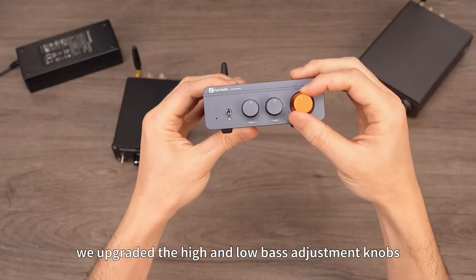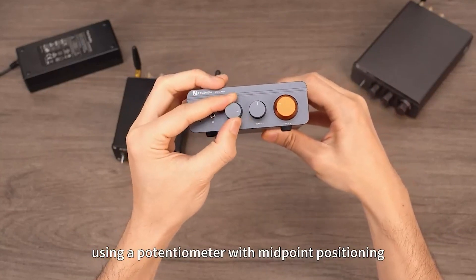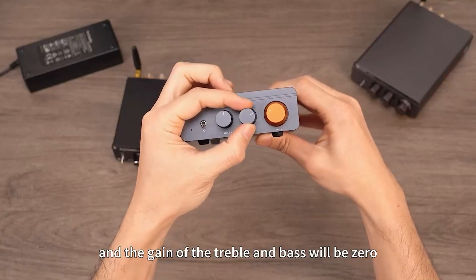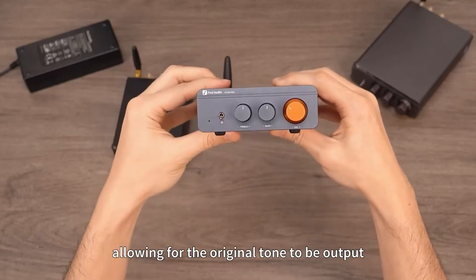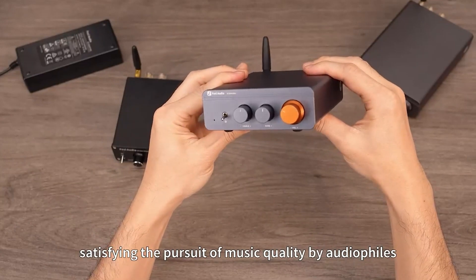This time, we upgraded the high and low bass adjustment knobs, using a potentiometer with midpoint positioning. Simply turn it to the 12 o'clock position, and the gain of the treble and bass will be zero, allowing for the original tone to be output, satisfying the pursuit of music quality by audiophiles.